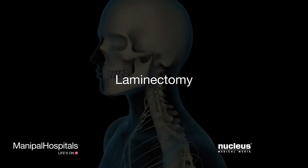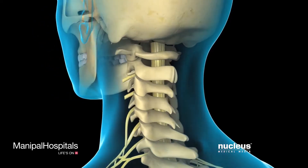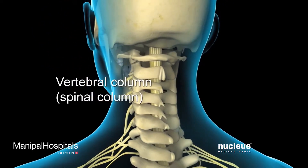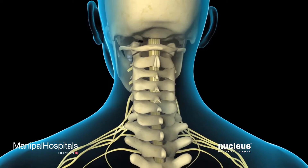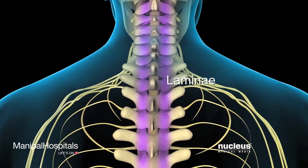Laminectomy is the surgical removal of part of the vertebral bone called the lamina. Twenty-four vertebrae make up the vertebral column, or spinal column. Each vertebra has two laminae fused together to form the roof of the spinal canal.